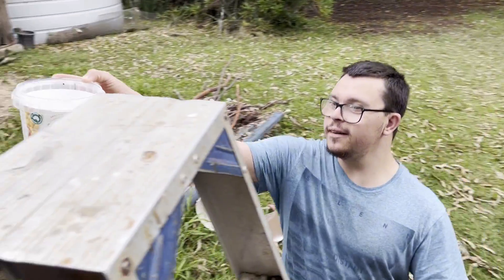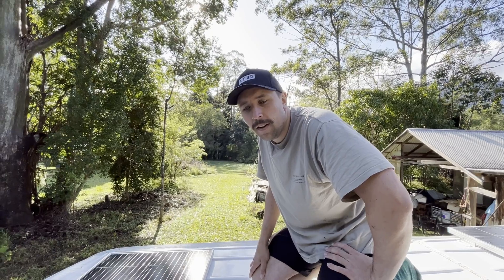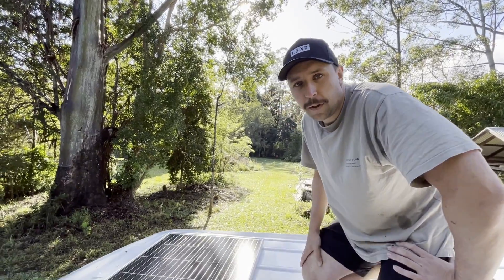We got rained out yesterday afternoon — I think that's the best part of five build days we've had rained out now — so we're back at it and it's a beautiful day. That's one of the reasons we maxed out our solar and also included gas.